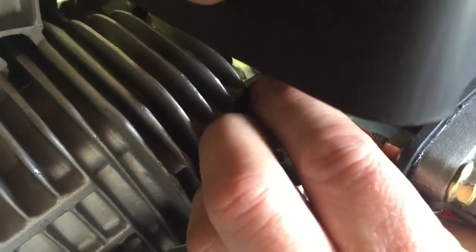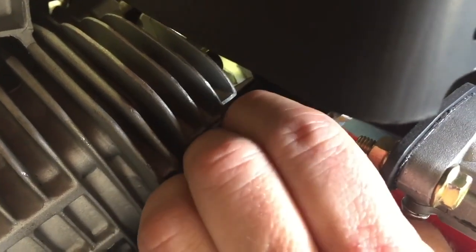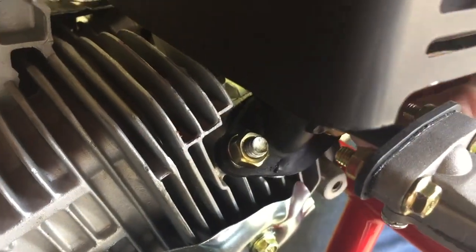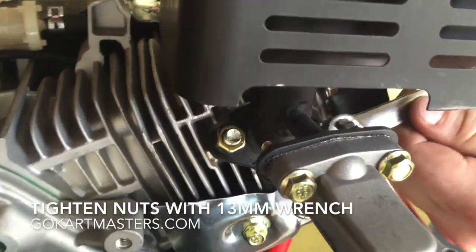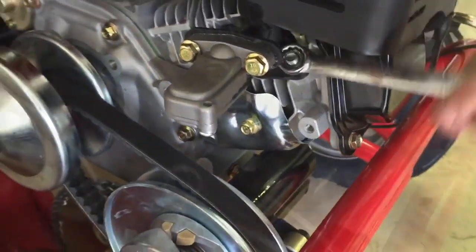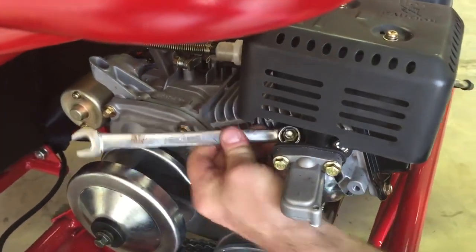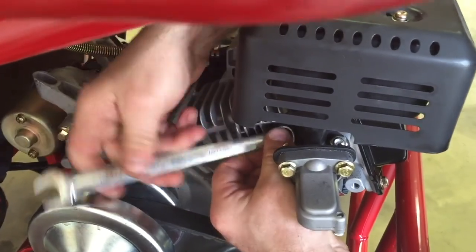If you find yourself in need of any of these parts because yours are missing or no longer good, you can find all of these muffler parts at gokartmasters.com. We sell the muffler by itself. We sell the hardware with the two studs, the metal gasket, and the two nuts. And we sell a muffler kit that has the muffler and all of the hardware together.